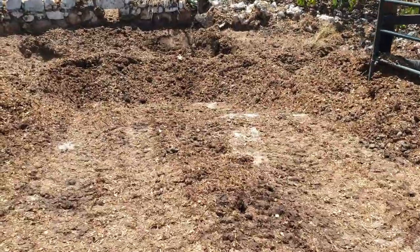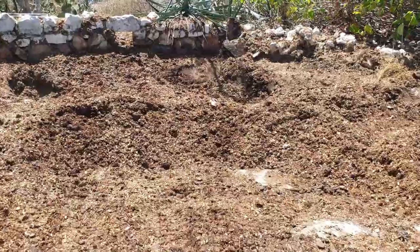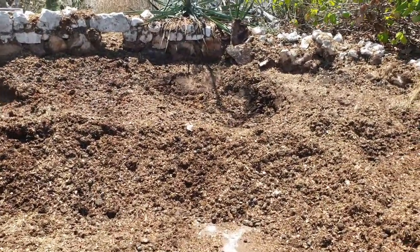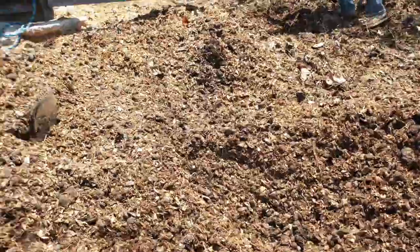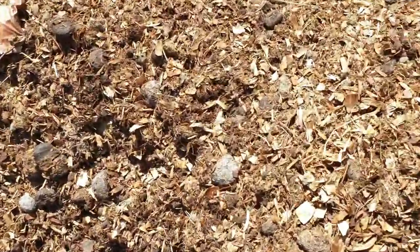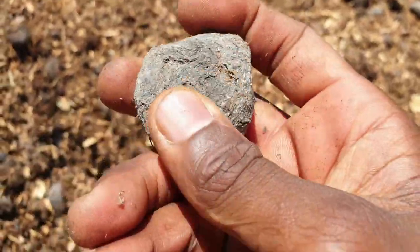All right guys, I'm finished collecting the composted horse manure. This is the pit right here. This is what it looks like — the horse poop, fairly dry on the outside.